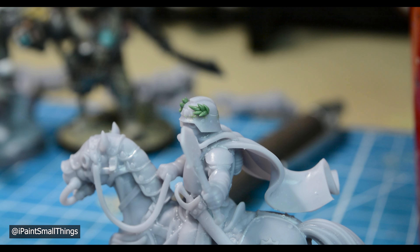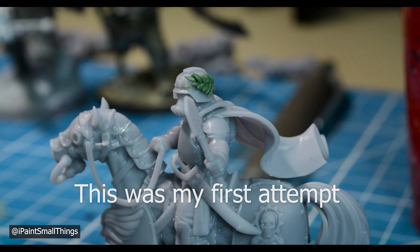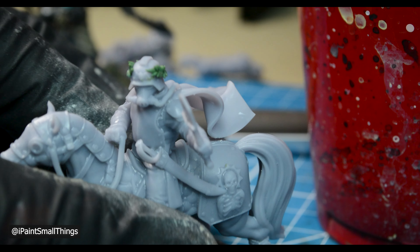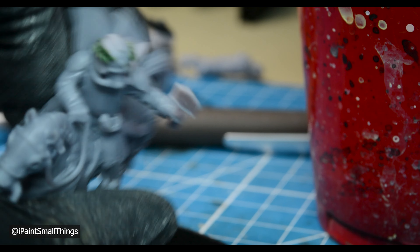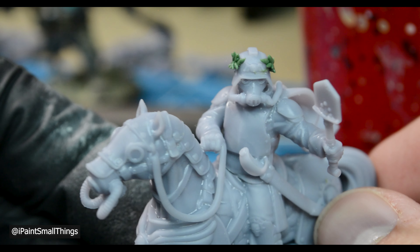I repeated the process on the other side of the helmet. I did the second half better than my first attempt, so I redid that first attempt, which was frustrating, but I'm glad I did it. I'm very surprised it turned out as well as it did, and I'm super proud of myself for even attempting to sculpt something so finicky.